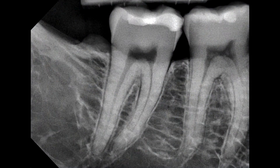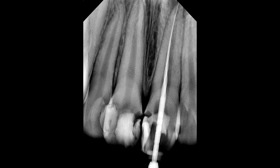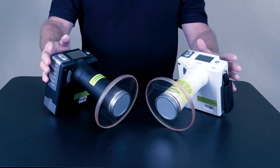Here are some images taken with the MaxRay. Low dose to the patient, basically no dose to the user. The absolute best handheld on the market, hands down.